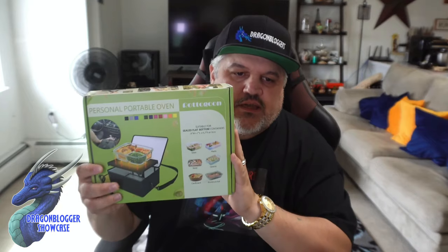It is actually 9.5 inches by 7.5 by 4, or almost 4.9, almost 5 inches tall, which is great. It does have a heating element inside. You can cook on this with glass, ceramic, cardboard, aluminum, metal, or plastic dishes.